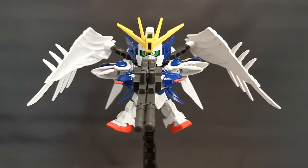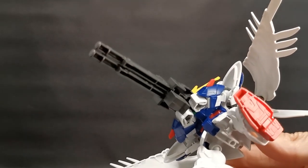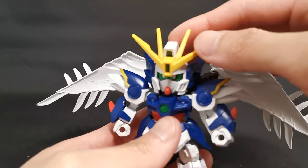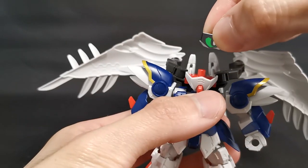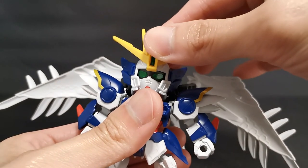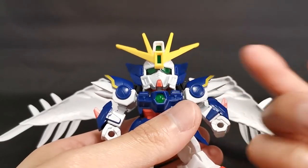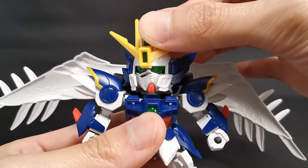Before we equip him with the combined rifle, we need to adjust the arms — pull out the shoulder a little bit, do the same for the other side, and bend them towards the middle. Now we can slide the rifle into the hands. That is how it looks with the combined buster rifle — to be honest, it's looking pretty badass and cute at the same time. I forgot to mention that the bottom side of the rifle is hollow; well, pretty much everything looking from the bottom is hollow.